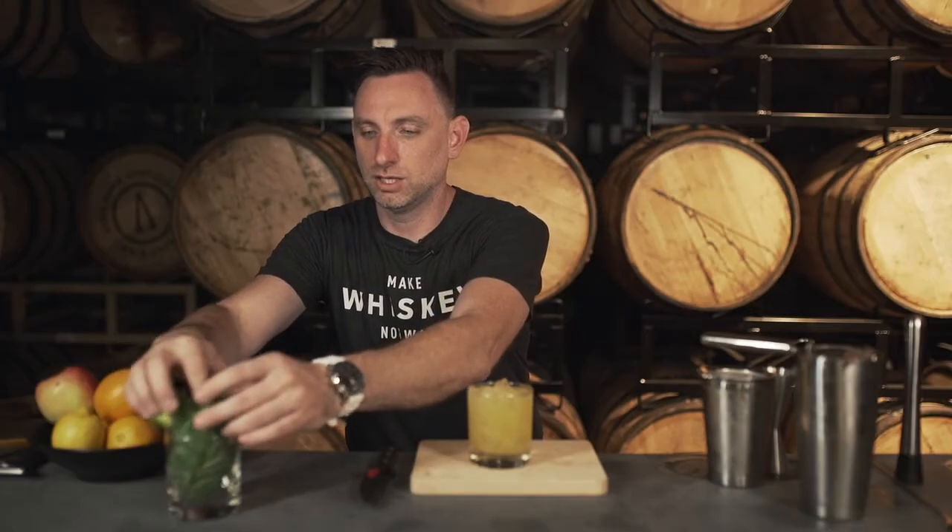I'm going to take another one of these basil leaves — a relatively normal size, right? That's a lot of big, big basil. You've got a lot of big basil.